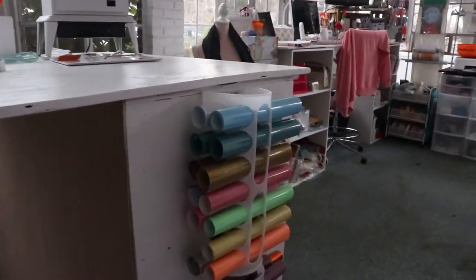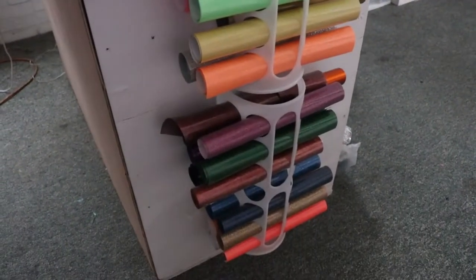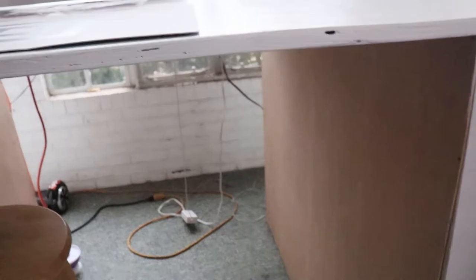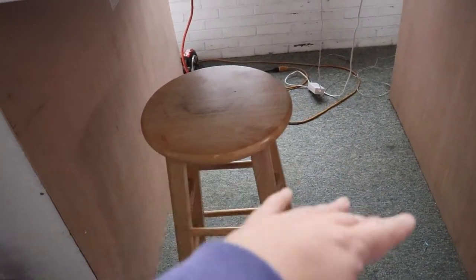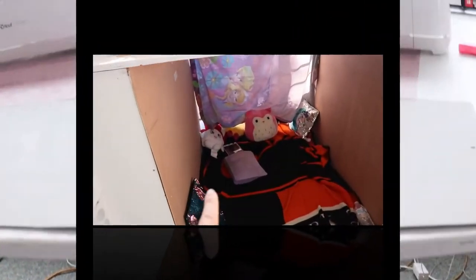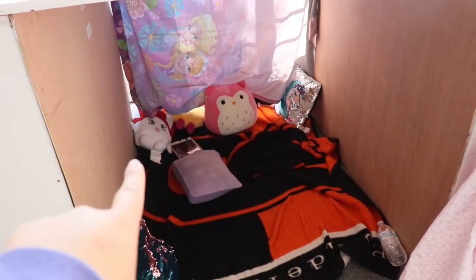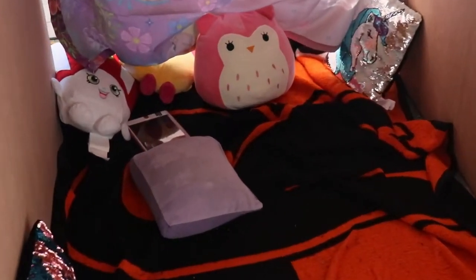He put vinyl holders on one side and then on the other side as well. This area under the table has actually become Julia's little clubhouse — I cleaned it out for the video, but that's become her spot. So when I'm working, she's in here with her books, her iPad, and her nightlight. My daughter had it all set up last night — her nightlight and her tablet.